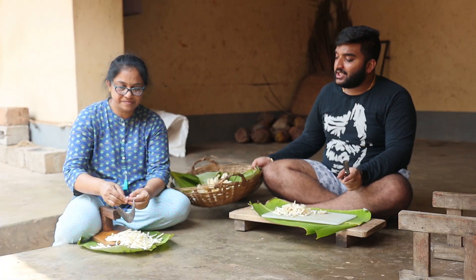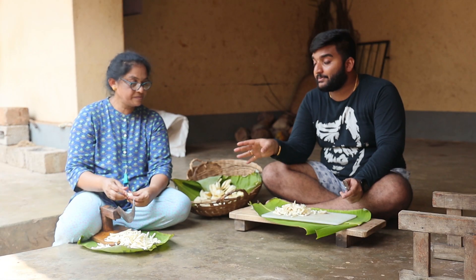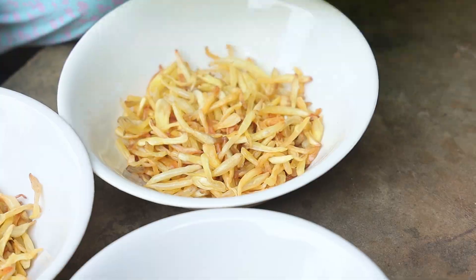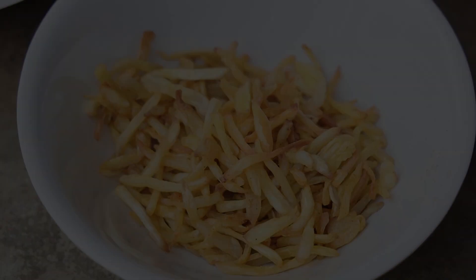We are going to show you how to make jackfruit chips. Over here we have the raw ones — always try to choose the raw jackfruit, not the ripe one. You can't make chips from the ripe jackfruit. We will be showing you three variations: salted, chili, and chaat masala.